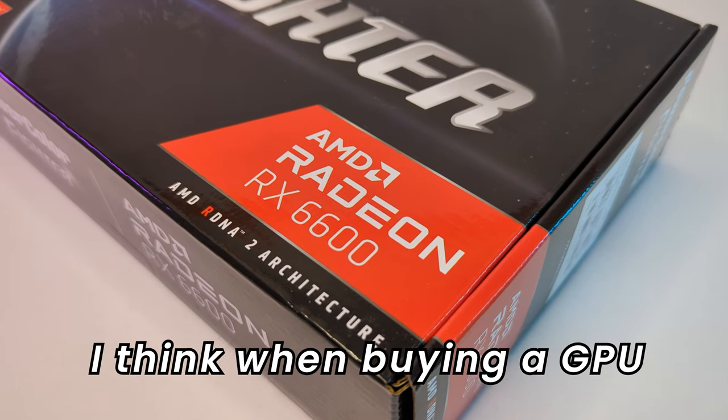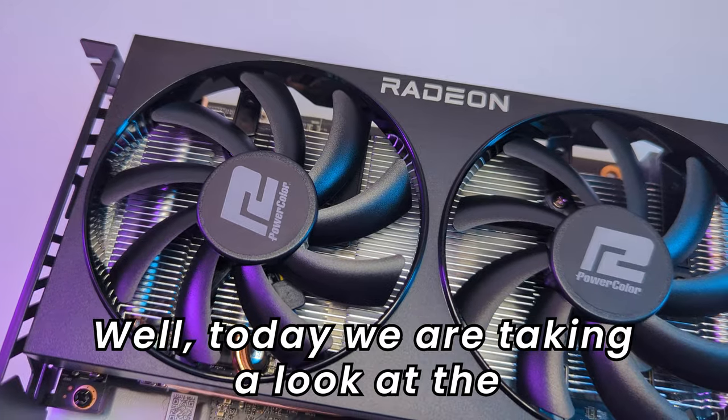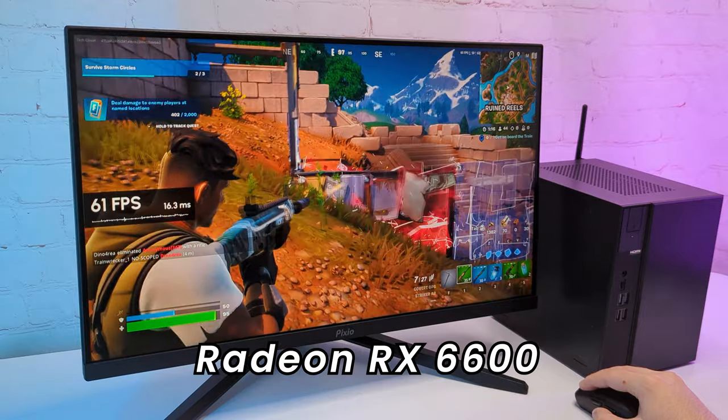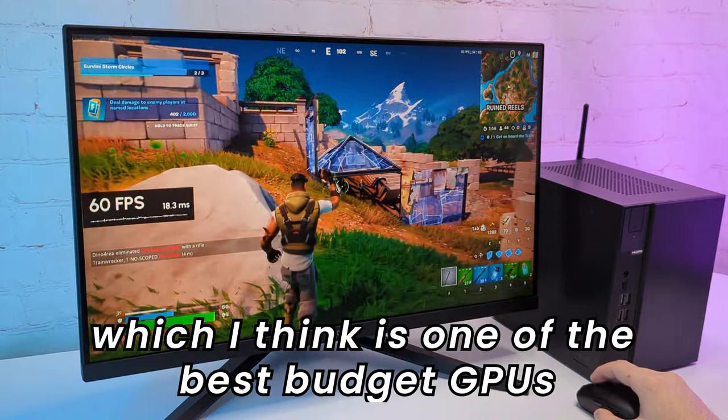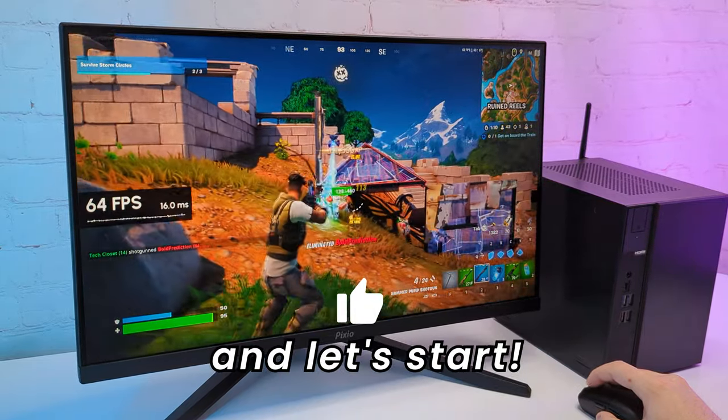Hello everyone! I think when buying a GPU, a lot of people just want good gaming performance for their money. Today we are taking a look at the Radeon RX 6600, which I think is one of the best budget GPUs for gamers right now. Hit the like button and let's start.